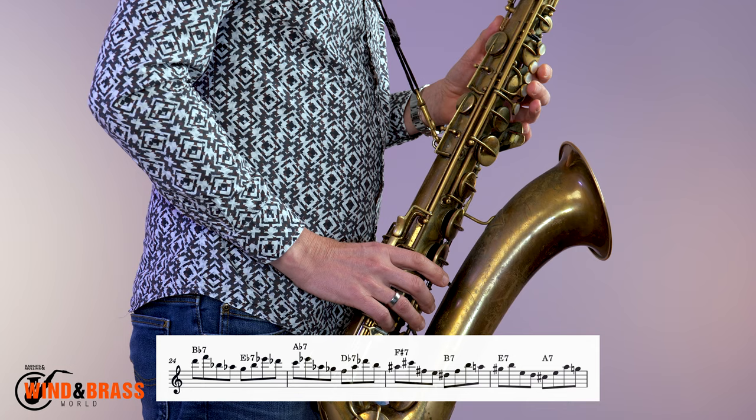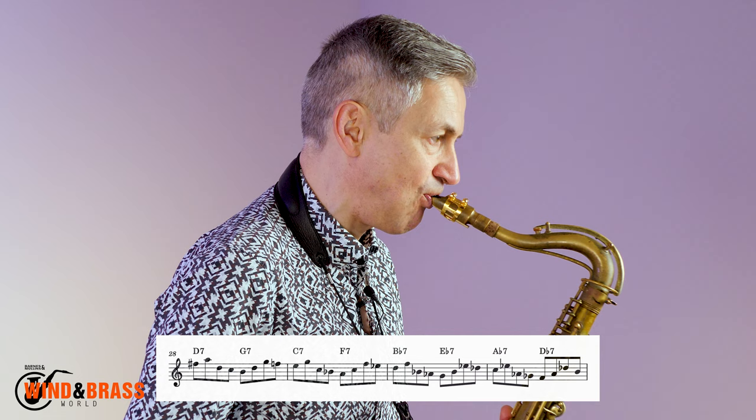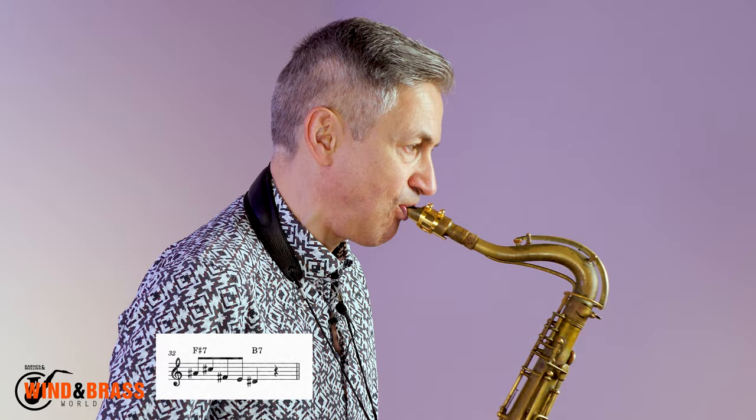Of course it's all starting to get a bit high. A good way to change the direction of the line is to displace the third and fourth notes of the phrase an octave down like this. You probably recognize the sound of this line — it's quite commonly played.